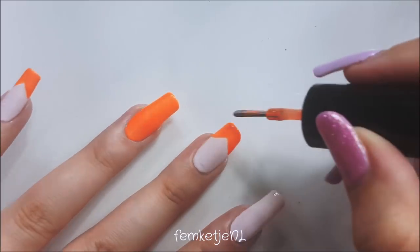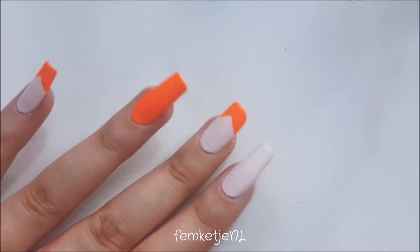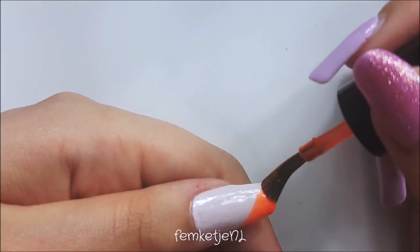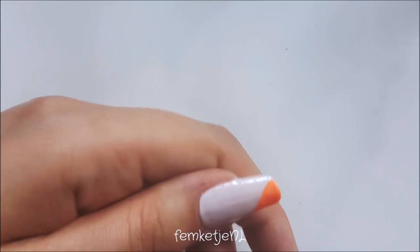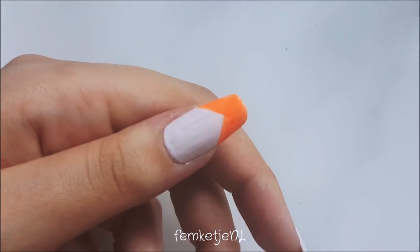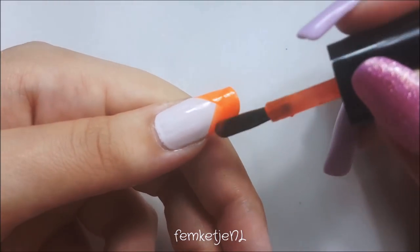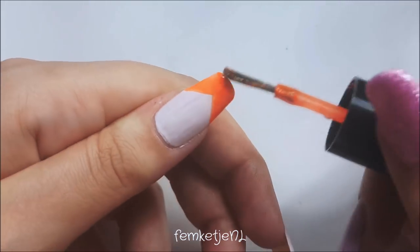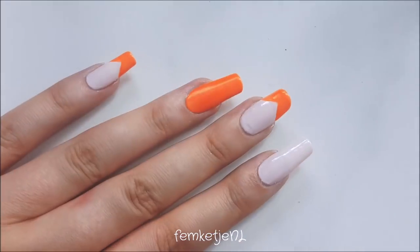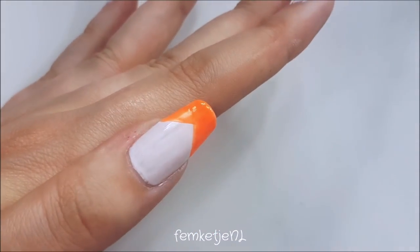We just did the pinky and the middle finger, and now it's time for the thumb. You could also use a little bit of tape or striping tape to get this shape perfectly onto the nail, but this was actually my first time doing a chevron straight from the bottle onto my own nail, so I'm pretty proud of how it turned out.